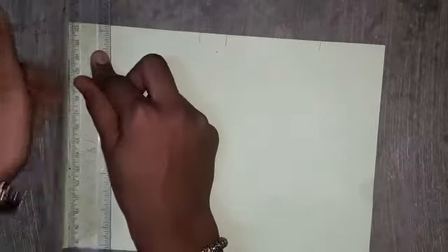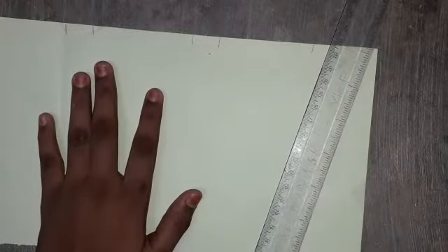We have marked it now. Take a ruler, put it straight, and see. I am doing it like this — fully along here. After I am doing it, I am showing now. Now I fold it here.